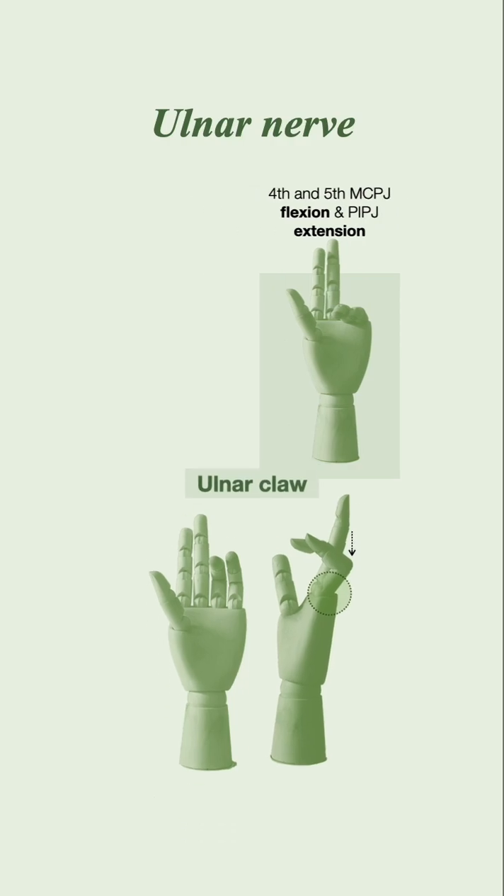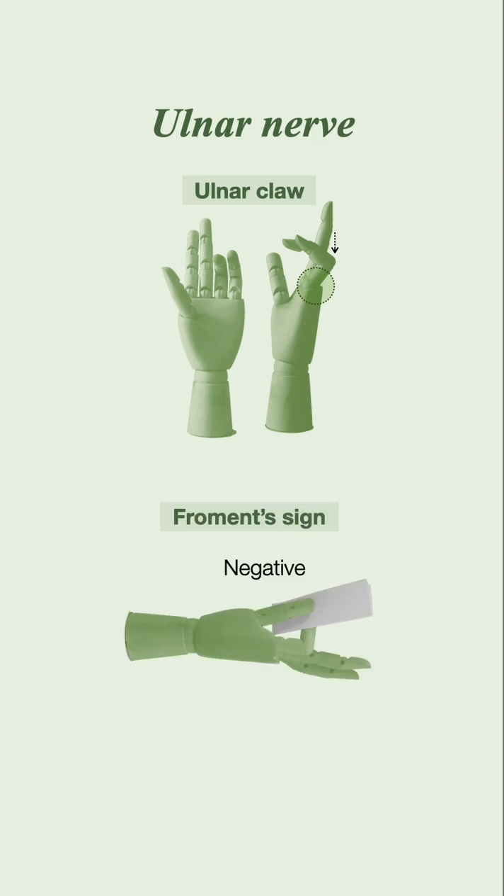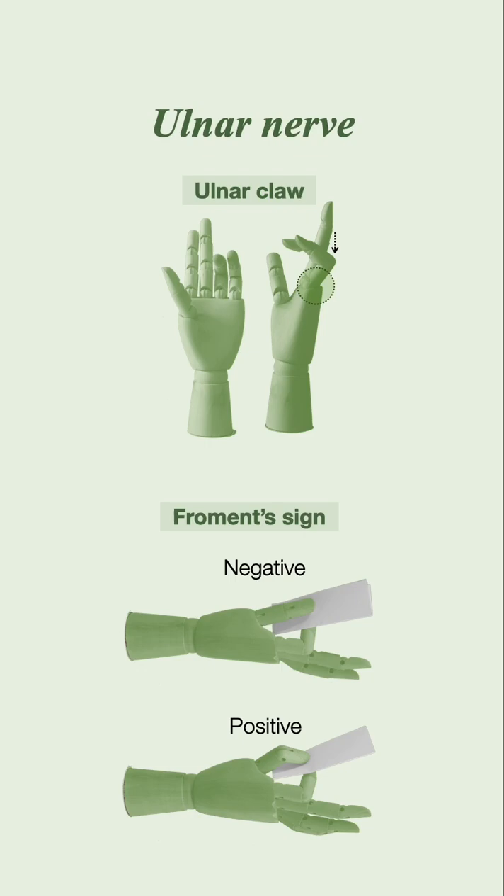There may also be a Froment's sign. When the thumb adductors are weak due to ulnar nerve palsy, patients will attempt to hold a piece of paper by flexing the IPJ of the thumb, which is supplied by the median nerve.